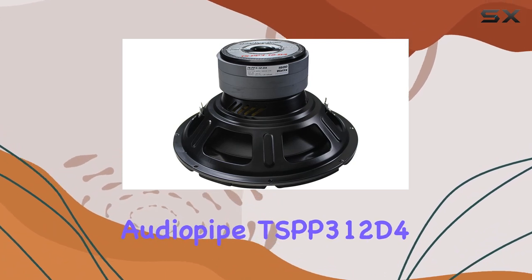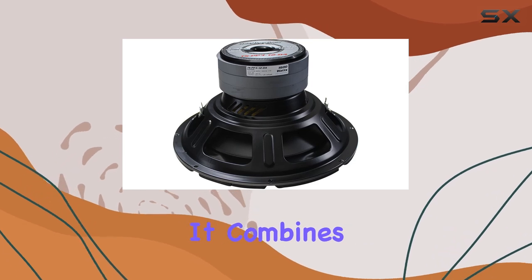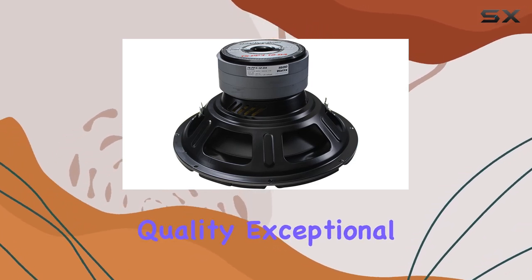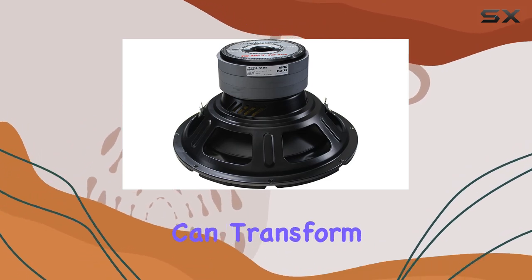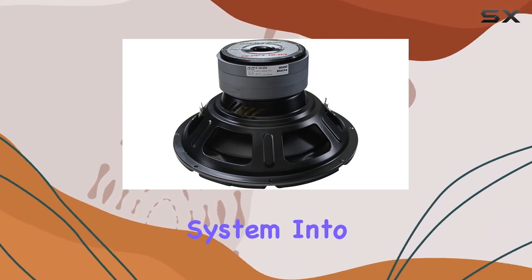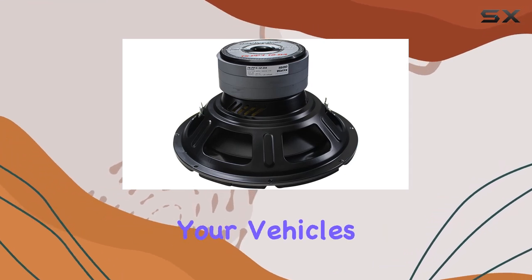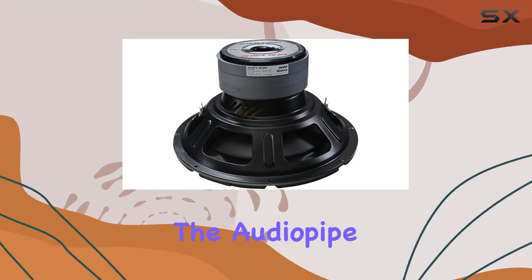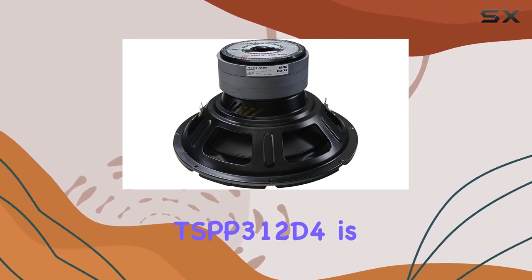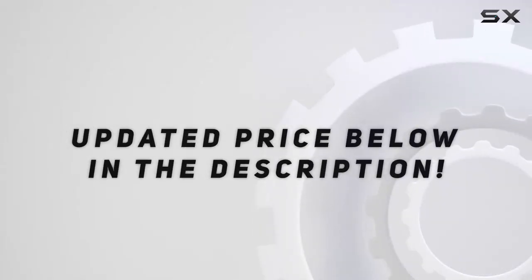In conclusion, the AudioPipe TSBP3-12D4 stands out in the crowded market of car audio equipment. It combines robust build quality, exceptional power handling, and innovative features to deliver a sound quality that can transform any car audio system into a concert-like experience. Whether you're an audiophile looking to upgrade your vehicle's sound system or simply someone who enjoys deep and rich bass, the AudioPipe TSBP3-12D4 is definitely worth considering. Check out the video description for an updated price.